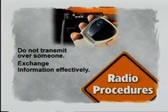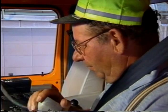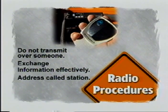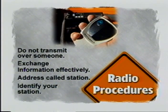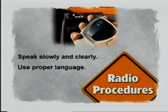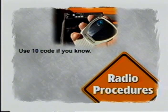Exchange information efficiently and effectively — think about what you want to say before you get on the air, then keep your conversation as short as possible. When making calls, sign on properly by addressing the station you are calling using the shop name and number, then identify your station by shop name and number. Speak slowly and clearly, use proper language — and that means no profanity. You never know who may be listening in on your conversation.